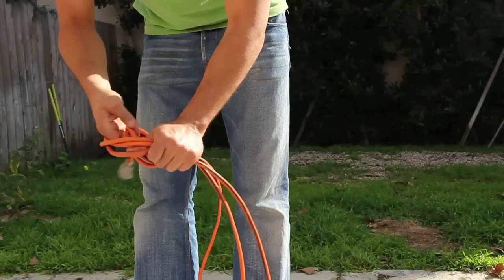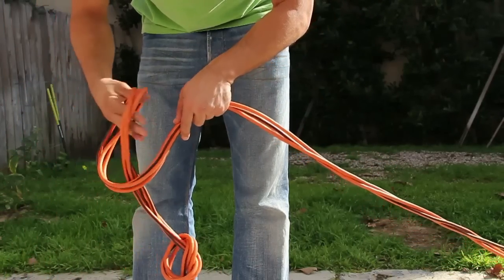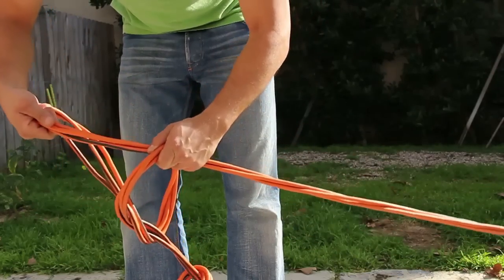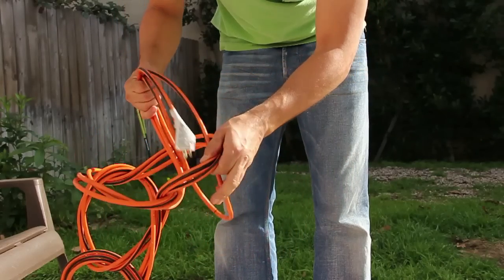You just put one little simple loop in the end there, and then from there you take — it's almost like a slip knot — you just do a little half twist and you're going to loop each successive bite of cord into the last loop. The very last one you can pull all the way through.